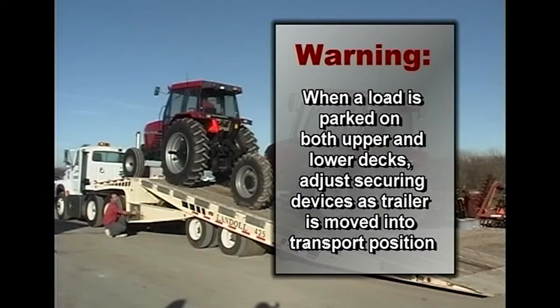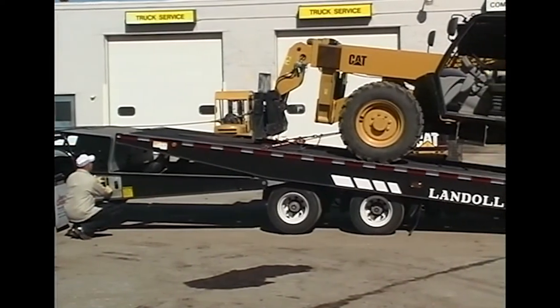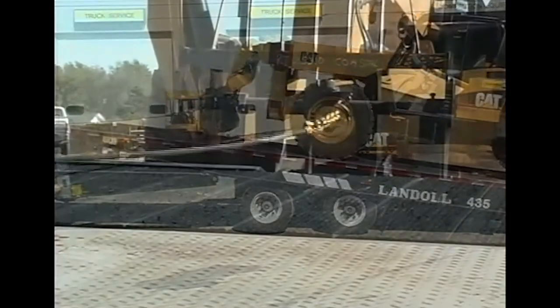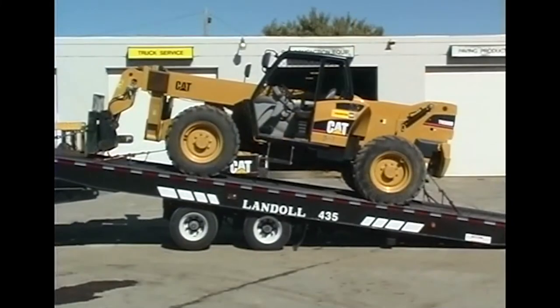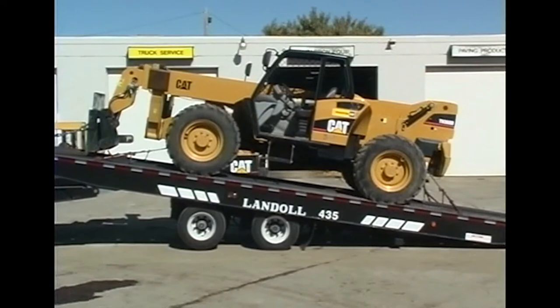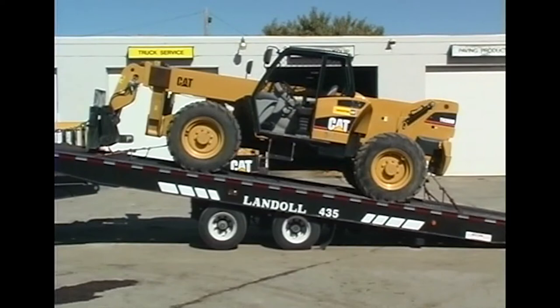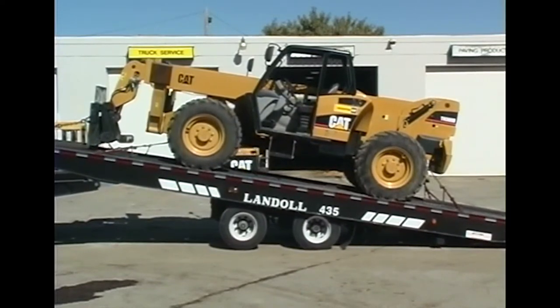When a load is parked on both the upper and lower deck, adjustments to securing devices will be required as the trailer deck is moved into transport position. To put the loaded trailer into transport position, alternate between raising the trailer deck and moving the undercarriage towards the rear. As you raise the deck, the winch cable must be reeled out incrementally to prevent the load from being pulled forward as the bed is raised. Do not allow the approach plate to leave the ground when moving the axles towards the rear, and do not let the rear axle leave the ground when raising the bed.